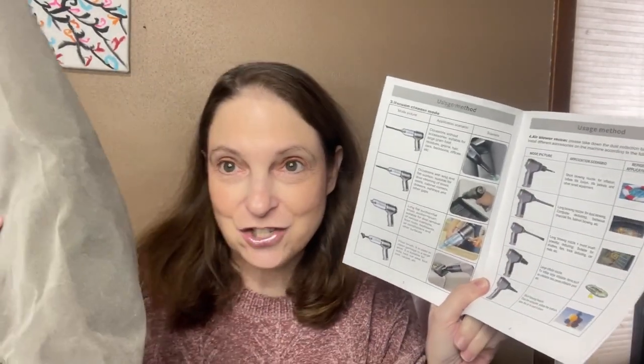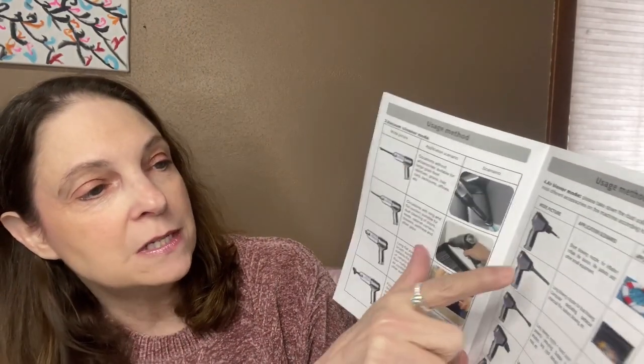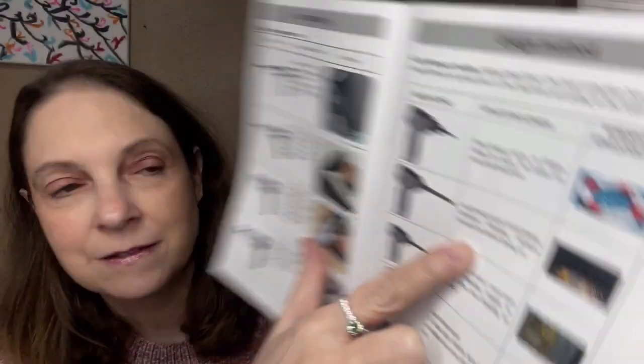Looking at the scenarios: it vacuums the car, long flat floor brushes used to clean. It has different nozzles and it shows you which one to use for which scenario. So you can use the short blowing nozzle for inflating life jackets and other small equipment. Then this nozzle — the long blowing nozzle — is for dust blowing, computer de-dusting, barbecue charcoal fire, and balloon blowing. This one is a long blowing nozzle with round brush for powerful de-dusting, suitable for shutters, fans, track de-dusting, car mats, et cetera.